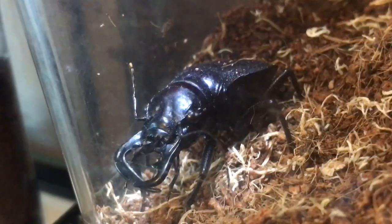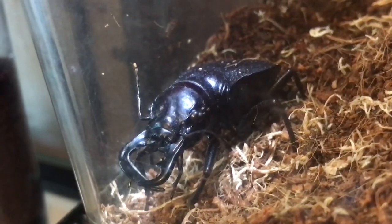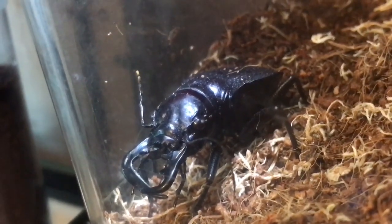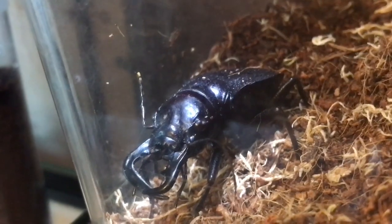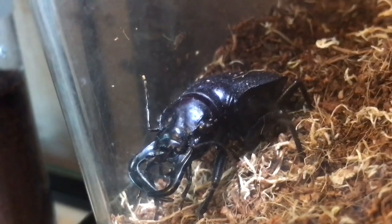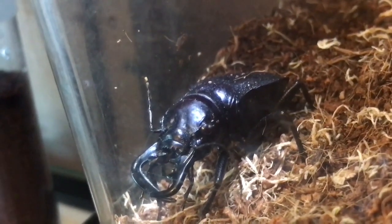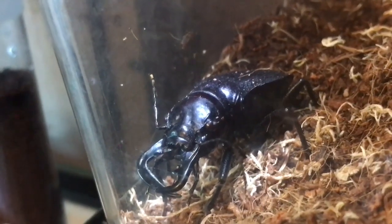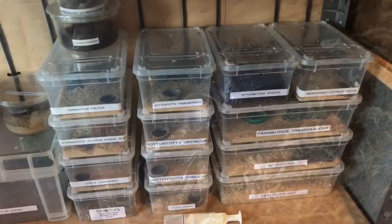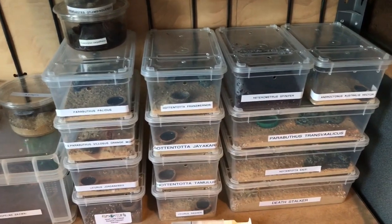I thought I'd do a quick update on the beast — my very unusual Manticora tiger beetle. I sprayed his enclosure a little bit earlier and filled up the water dish, and he went straight to the water dish and started drinking. I tried to give him a feed a couple of days ago but he wasn't really interested. He started shaking his booty and I don't know why he does that — I think it's some kind of defense mechanism. But he's doing perfectly fine.